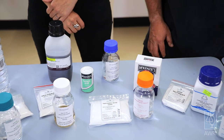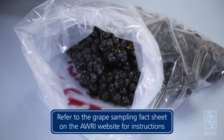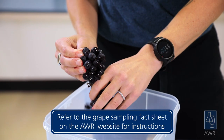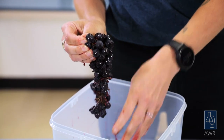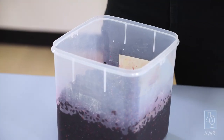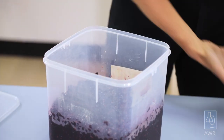Before you start, make up all the required solutions as listed in the fact sheet. You will need to collect a representative sample of grapes from the vineyard you wish to assess. Strip the berries off the bunches until you have about five kilograms of berries in a clean container or bucket. The bucket should ideally have a loose-fitting lid to prevent contaminants from entering while also allowing fermentation gas to escape.